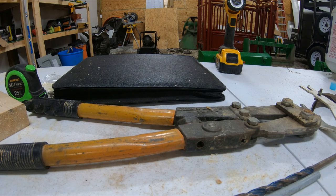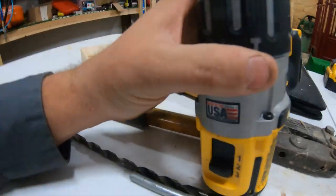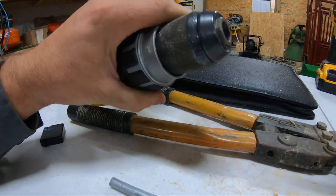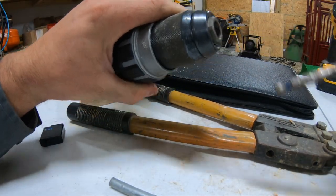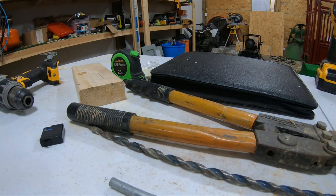The next thing you're going to need is a drill. You'll use it for your 3/8" bit — you put that in there, drill your post, drill your corner post so you can put your brace pins in.